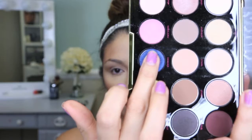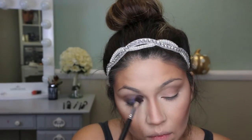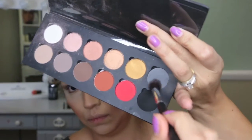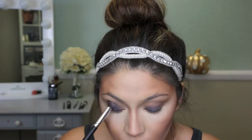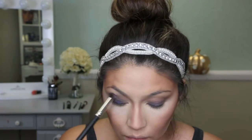Now I'm taking the Urban Decay Gwen Stefani eyeshadow palette, picking up a blue color and applying it on the lid, diffusing it a little with the brush. Then I'm taking a gray and popping it on the side of the eye to create a more diffused blue smokey eye.